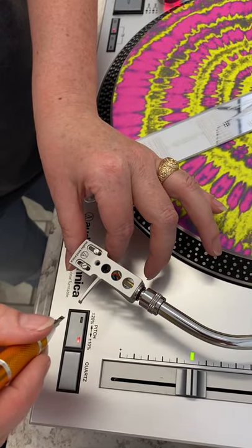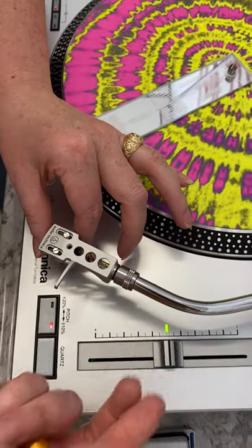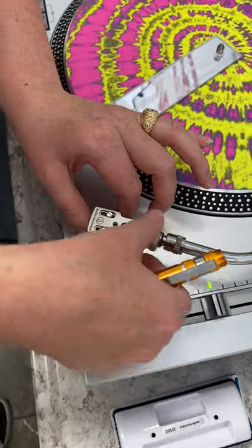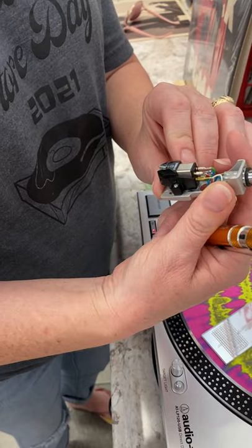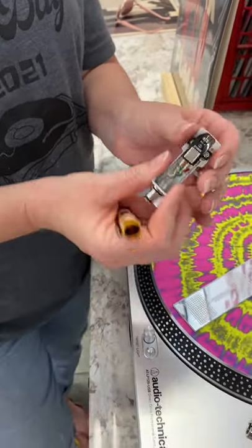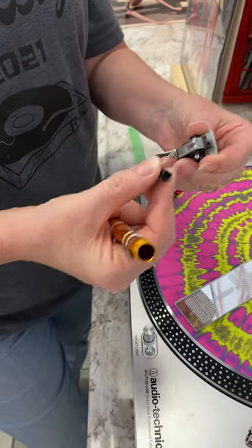I can tell that this is loose. See, the head shell wasn't even screwed on there properly. We use this machine so frequently, and just looking at that needle, it looks like it's a little bent too. So it's really important that you take care of your machine and that you have a good needle on your machine.